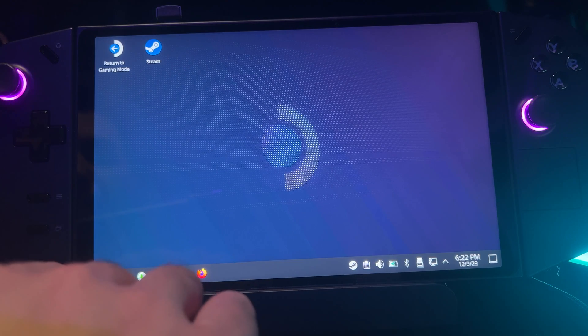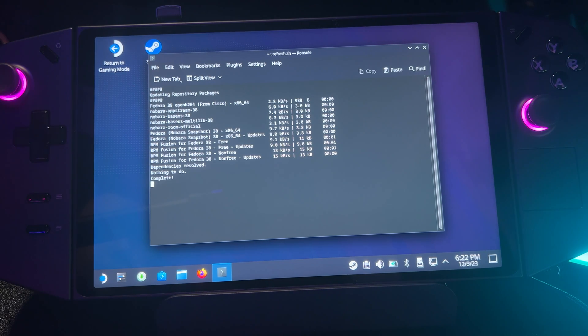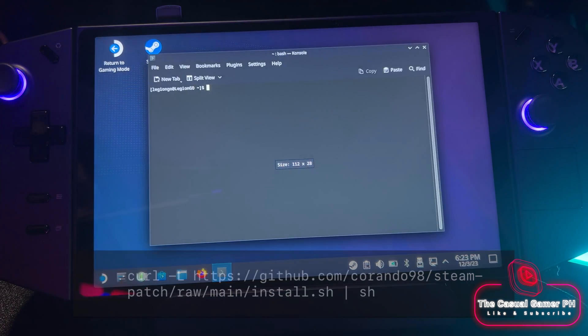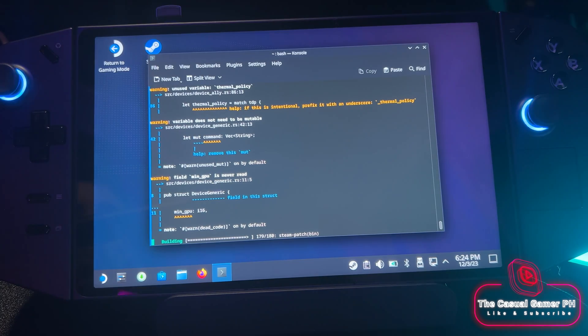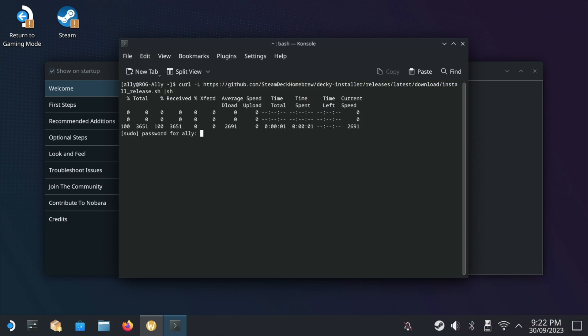From here, we're going to update Nobara. Open the console in the system menu. We're going to install Steam Patch. Before we reboot, install Decky Loader for your plugins. Once the installation has been completed, we can reboot the device. And that's all we needed to do.